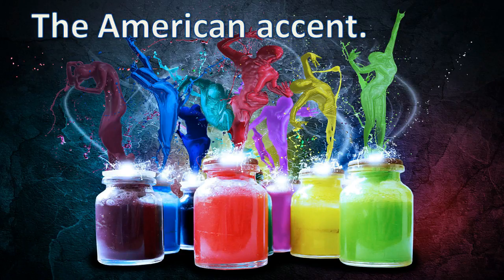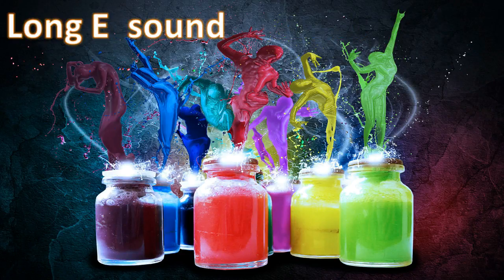Today we're going to talk about the American accent. The first lesson in the American accent is the long E sound.